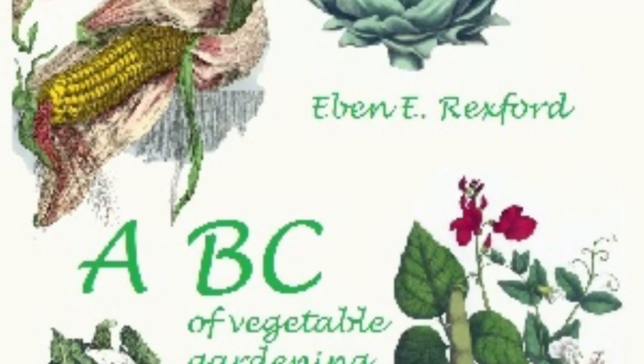Most persons make the serious mistake of covering garden-seed too deeply. Very small seed needs hardly any covering. Indeed, it does its best as a general thing when simply scattered on the surface and pressed down into the soil by a smooth board. This embeds the seed in the soil, which is made firm enough, under the pressure of the board, to retain a sufficient amount of moisture to assist germination. Very fine seed often fails to sprout if covered too deeply.